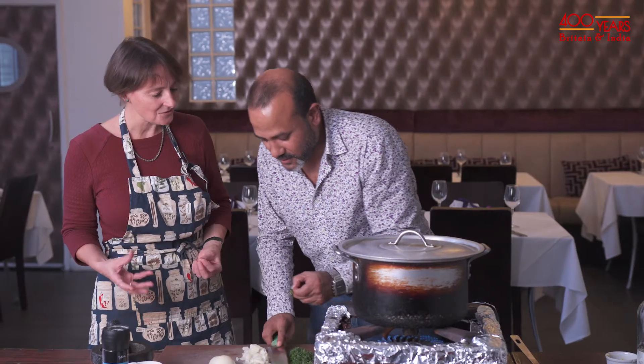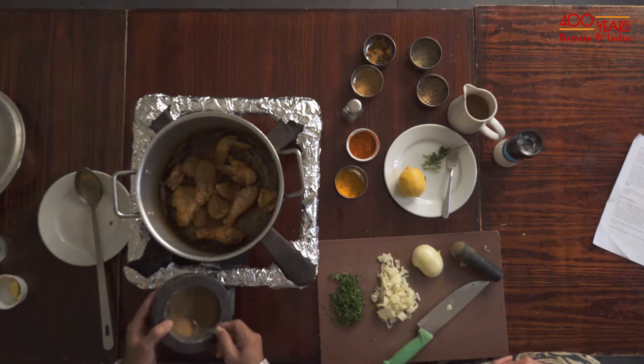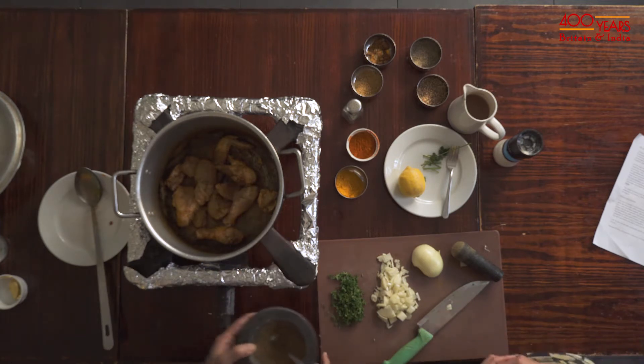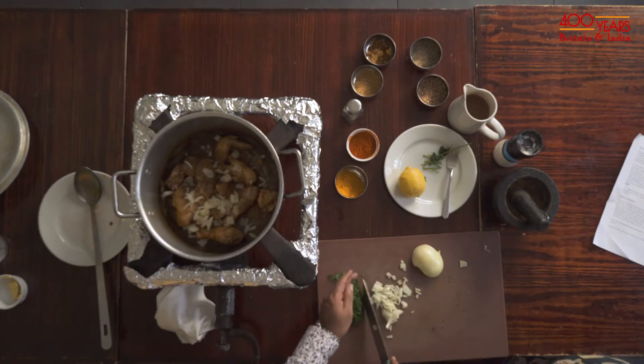She sets up the template for how all British people are going to cook curries — she was no Delia Smith, I think we can agree. A small tablespoon full of curry powder to two chickens — I think go with four just in case, since the light gets so spicy. This is very unusual for me now to add raw onions after the spices. I know, it's all wrong.